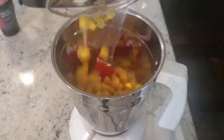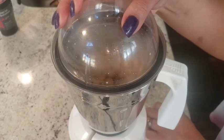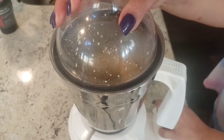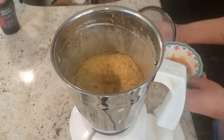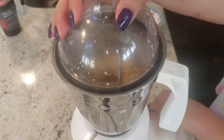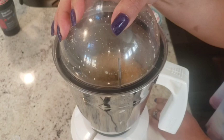Here I have approximately two cups of boiled chickpeas. I soaked the raw chickpeas overnight and pressure cooked them — that's how they look. You can also use canned chickpeas if you want; it would bring the same results. Now I'll add in some more oil. If you want, you can skip the oil and add water instead, but this is how I like mine.